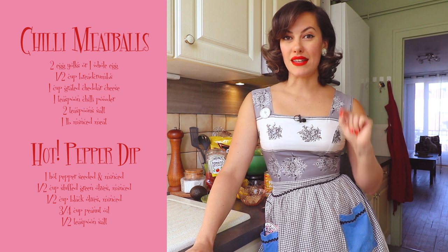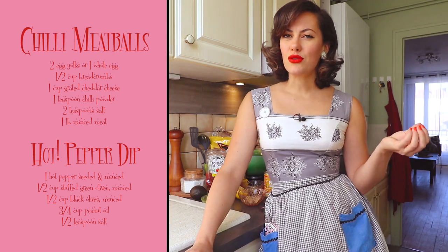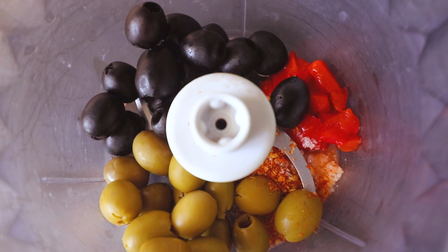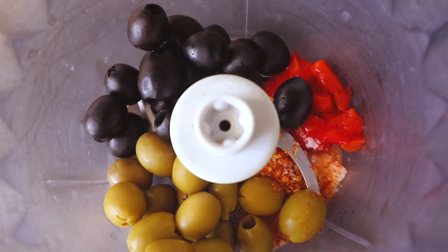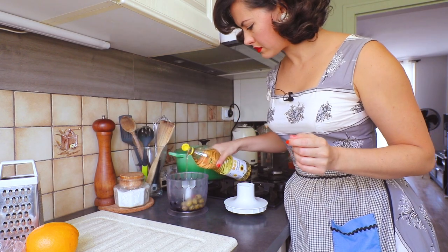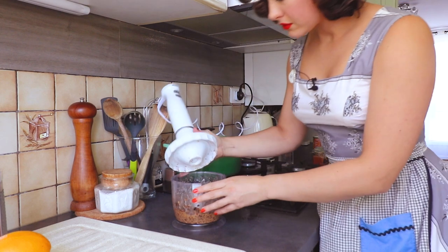Last but not least is a recipe that my lovely patrons voted on: the chili meatballs with a spicy dipping sauce. This one's interesting because the dipping sauce is largely olives. I didn't have green olives with pimento inside, so my pimento is on the side, and I used a dried chili instead of a fresh one. I also used a neutral sunflower oil instead of peanut oil, and simply processed everything in my food processor.